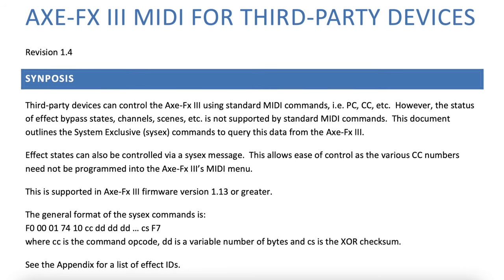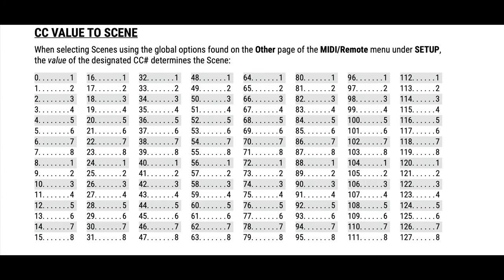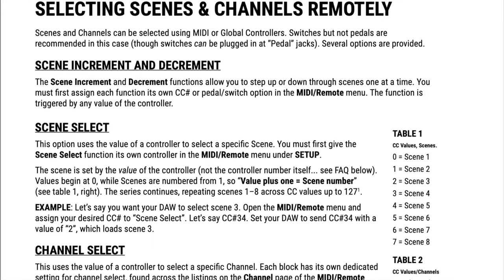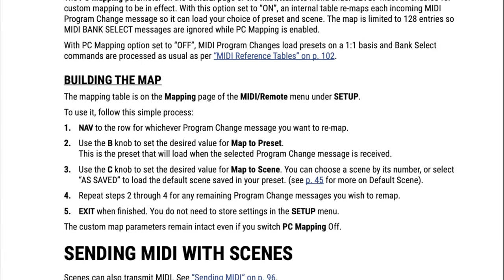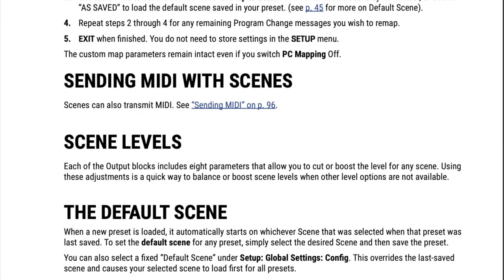I'll provide a link to this PDF in the description. There is also extensive MIDI documentation in the Axe FX3 owner's manual. The MIDI reference tables start on page 102 and list the values for MIDI bank and program change messages required to select Axe FX3 presets. Page 105 lists the CC value to scene and CC value to channels tables. Page 109 lists the MIDI implementation chart. Page 46 gives detailed information on how to select scenes and channels remotely via MIDI. Page 47 shows you how to use custom PC mapping, which allows you to choose the preset and scene via a single incoming program change command.